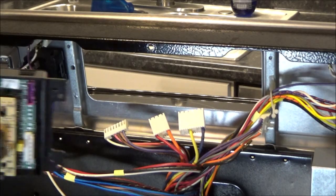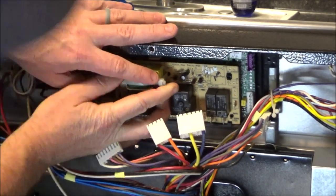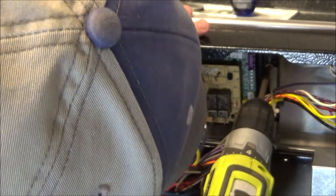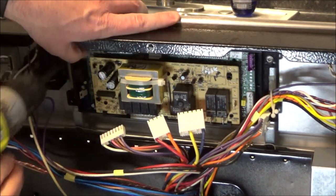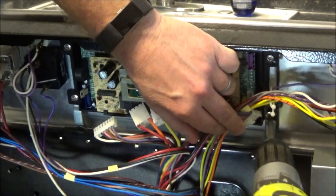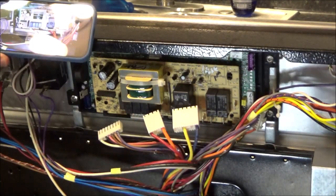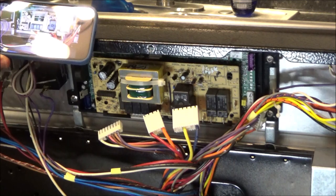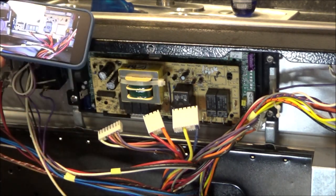Let's go ahead and put this back in. Make sure the oven is unplugged, then bring up the picture you took of where all the wires go and go ahead and plug them back into the right places.